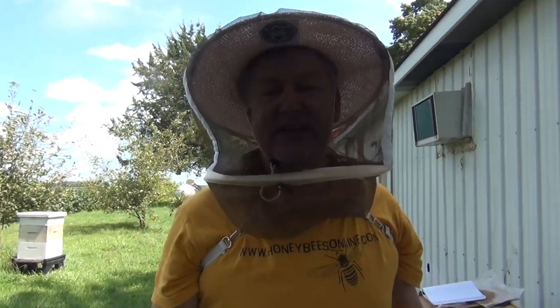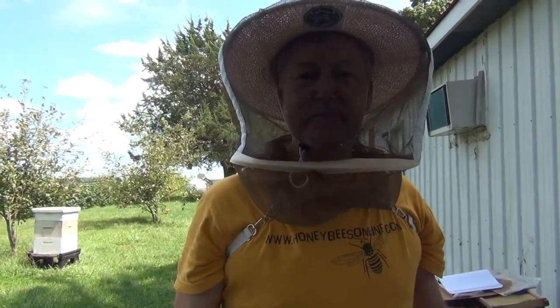Well, that's how you do your test in 60 seconds. Thanks for joining me. I'm David Burns, the 60-second beekeeper.